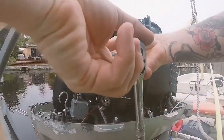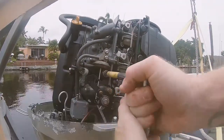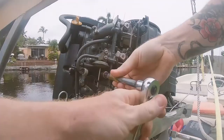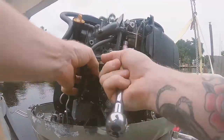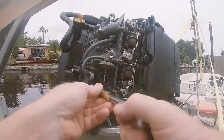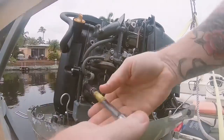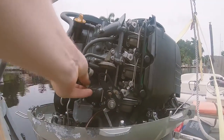Welcome back to Backyard Boatworks. This is part two of a series of videos about working on the carburetors on your Honda BF series outboard motor. In part one I showed you how to quickly remove the full carb assembly from the engine, and in this video I'm going to show you how to disassemble the carburetors and some things to look for that might be causing running issues.